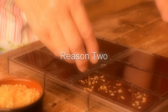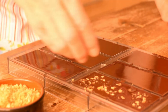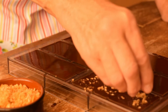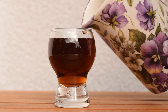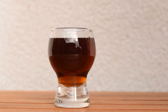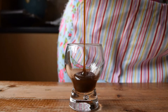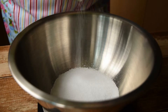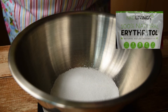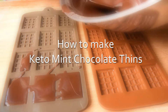Reason two: you can customise the chocolate to suit you and your family's needs and tastes. At home you can sweeten the chocolate using, for example, maple syrup or coconut sugar. They complement chocolate so well, and if low carb is important to you, yacon syrup can be used. And for those on a keto diet, zero sugar sweeteners like erythritol and xylitol work well.